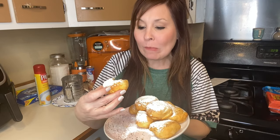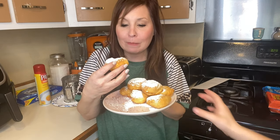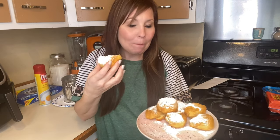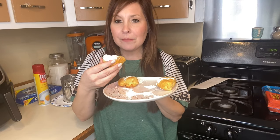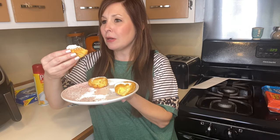It tastes pretty good — it's pretty weird. It's weird that they're soft. They taste like those things that you get that have cream in the middle. They're pretty good — they're good, they're different.